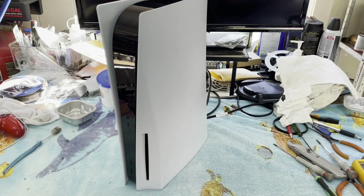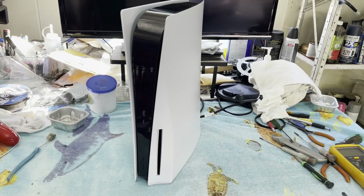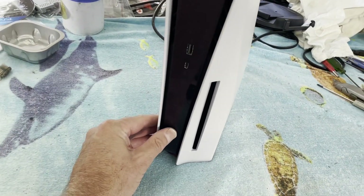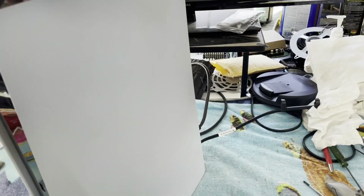Hello and welcome. It is time once again to try to fix something. And this time it is another PS5 No Power. And this actually is a No Power — they didn't lie this time.